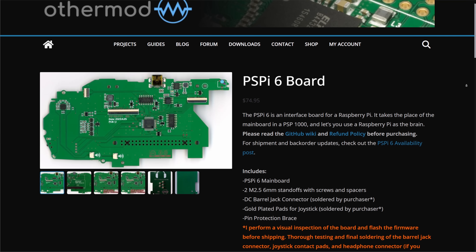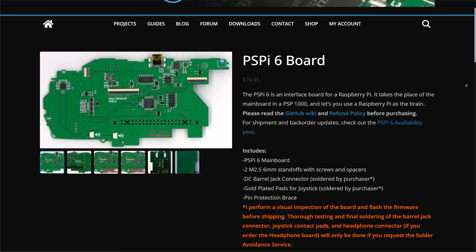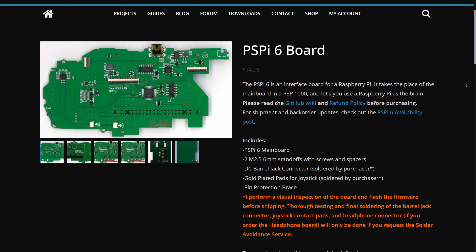If you want to get a PSPi board for yourself, OtherMod also sells them on his store, with all the firmware and everything already taken care of, and those boards are also made by JLCPCB. Either way, you'll be supporting the creator of the project and JLCPCB, which is a win-win.